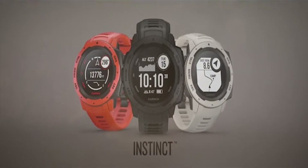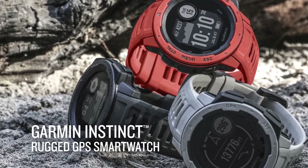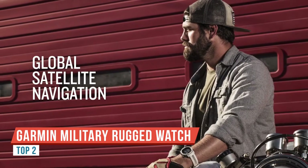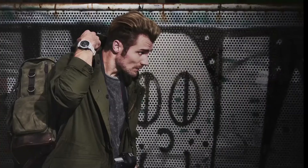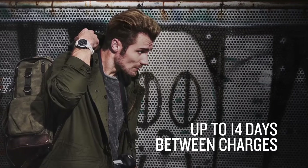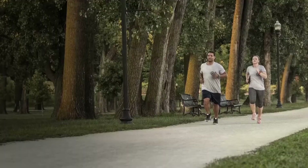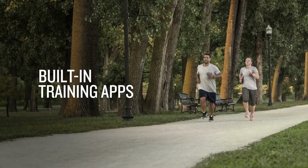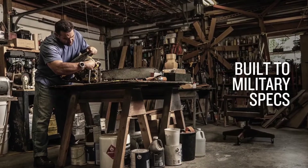The Garmin Instinct Tactical Solar comes in two models: solar and non-solar. I personally went with the solar, thinking that for a survival situation out in the sun, it'd help extend battery life. The solar comes in black and olive drab; the non-solar comes in black and coyote tan — and I actually like the coyote tan better, I think it looks cooler.